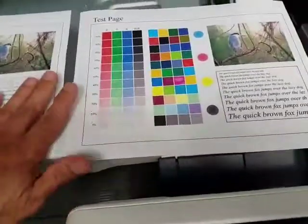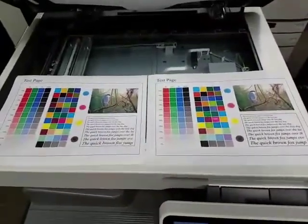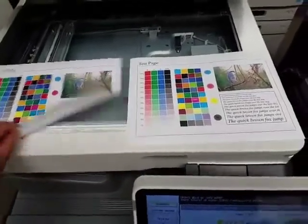Let me get rid of these test samples — we run test samples on these to make sure everything's good. Here is the quality. As you can see, it's very, very clean. And here is this one that just printed out — very clean. I'll put them side by side so you can see they're identical looking copies. Very clean. These machines don't have that many copies, so they're in brand new condition.